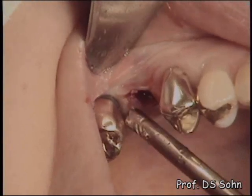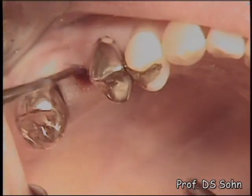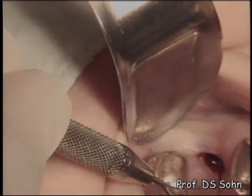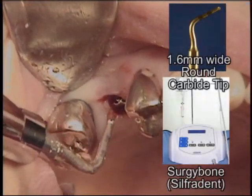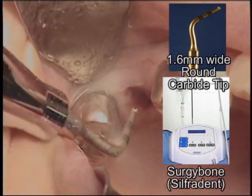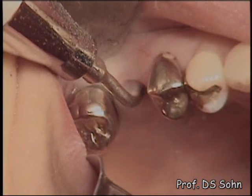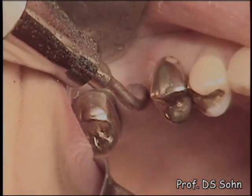A periodontal probe was utilized to measure gingival depth at mesial, distal, buccal, and palatal areas. A round carbide tip attached with an ultrasonic device, SurgBone, was utilized to break the sinus floor directly.